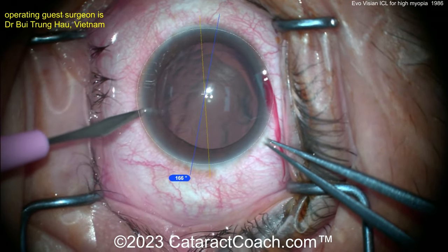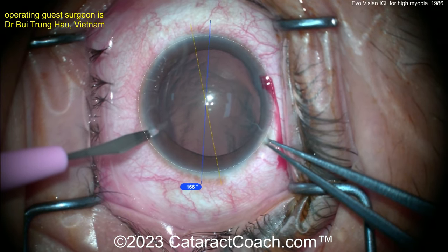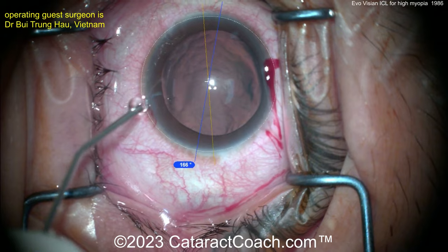The key in this surgery is you want to gently insert the ICL, which is relatively straightforward. But you want to be careful and not touch the human crystalline lens, lest you induce a cataract.